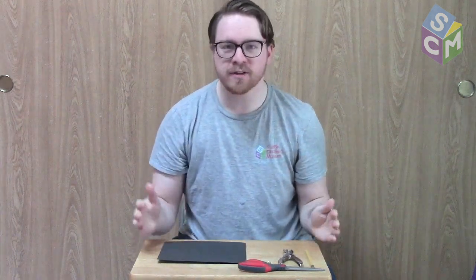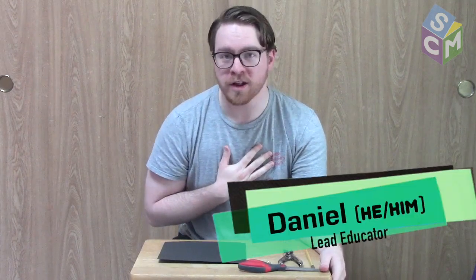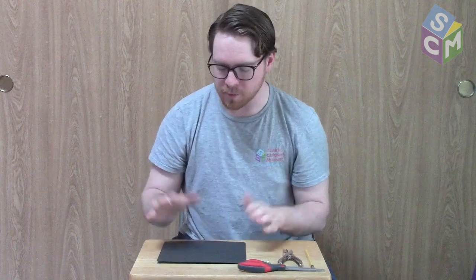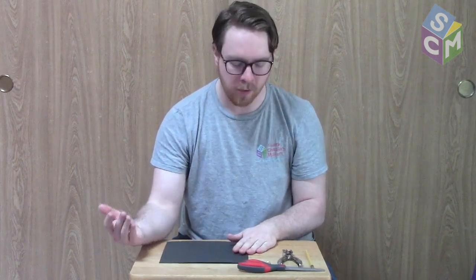Hey there everyone and welcome to another Fundamentals of Science video with the Seattle Children's Museum. My name is Daniel, I'm an educator at the museum and today we're going to be talking about renewable wind energy and making some pinwheels that we can use to see the wind's force outside.